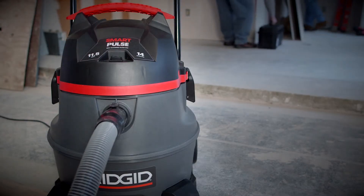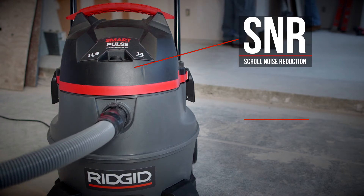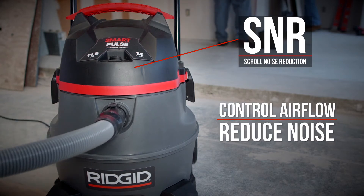Noise is not an issue. The engineers at RIDGID addressed that with scroll noise reduction technology, which controls airflow and reduces operating noise.